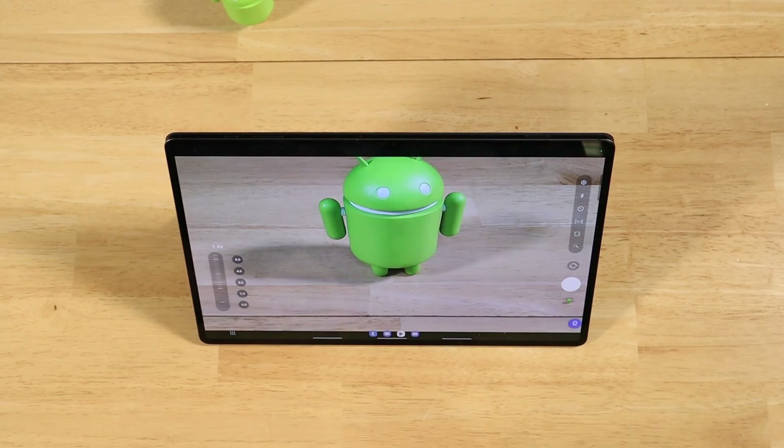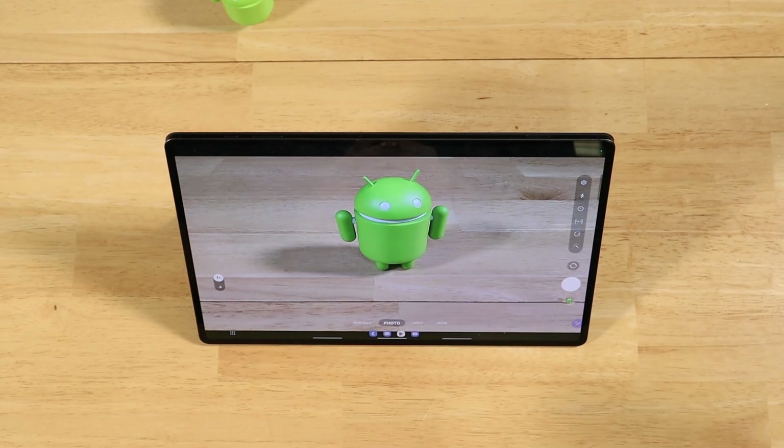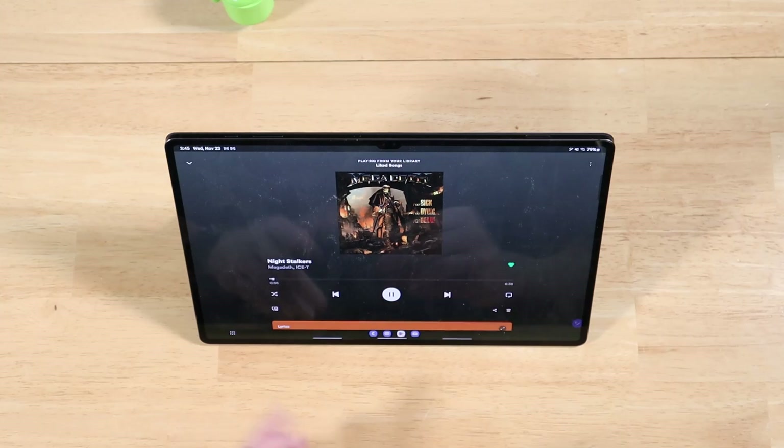Do it again and again. When you're ready to take a shot, all you do is click the button. So you have complete control of your camera application, as well as several other applications, with just your S-Pen. You don't actually have to touch the display in any way.